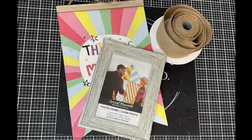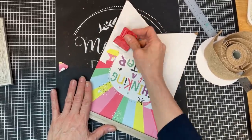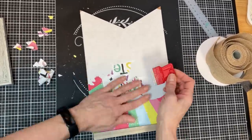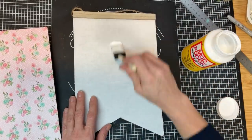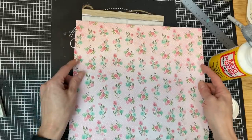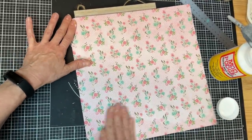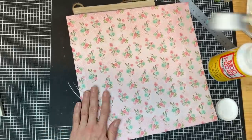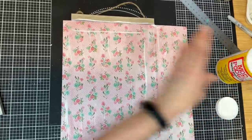DIY number three is another cross-themed project. Taking one of these pennant signs, a four-by-six frame from Dollar Tree, and some burlap ribbon. I like to take the extra time to peel off the paper backing so it doesn't show through. Then using a really pretty spring scrap of paper, I put a generous layer of mod podge over the front of my pennant sign, lay the paper down, and smooth it out. I then put another layer of mod podge over the top and set that aside to dry.